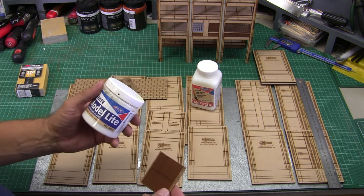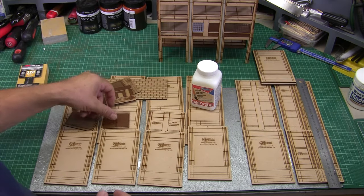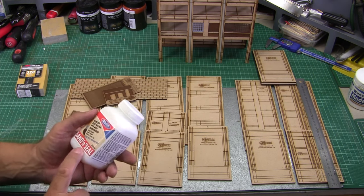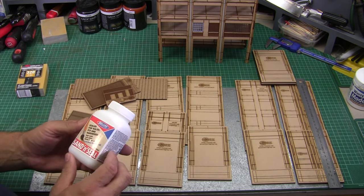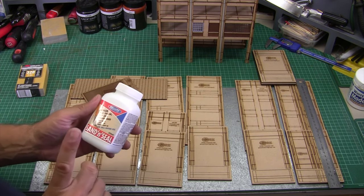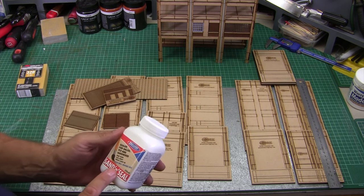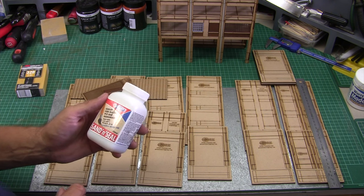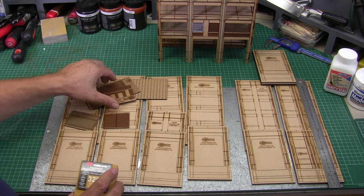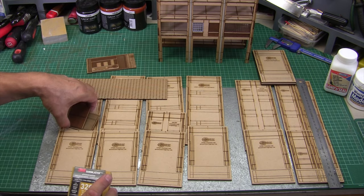The sanding and sealing process is critical in the build process. I'm going to be using Deluxe Materials Sand and Seal. I've fallen in love with Deluxe Materials products — the guys who produce them are modelers just like you and I. Take your 3M block, give each of the panels a sand on both sides, particularly the brick panels and roller doors, and you'll end up with a nice looking model.